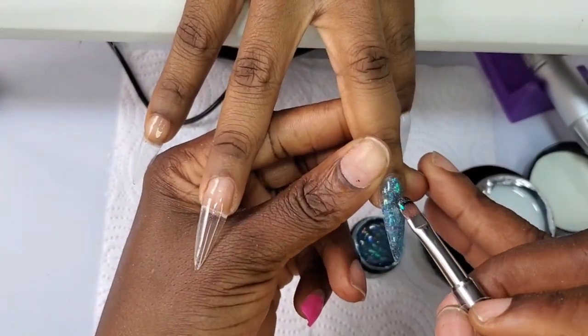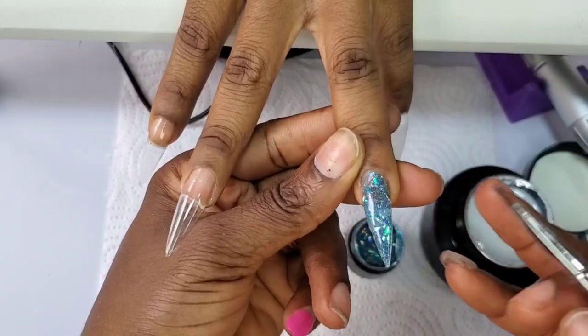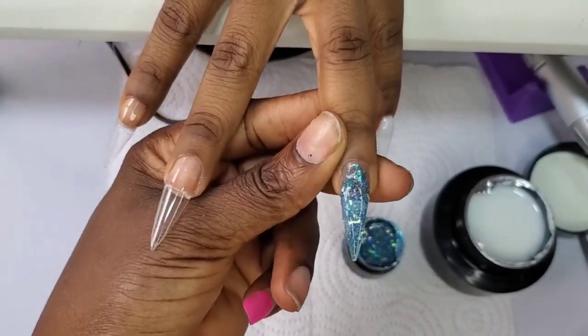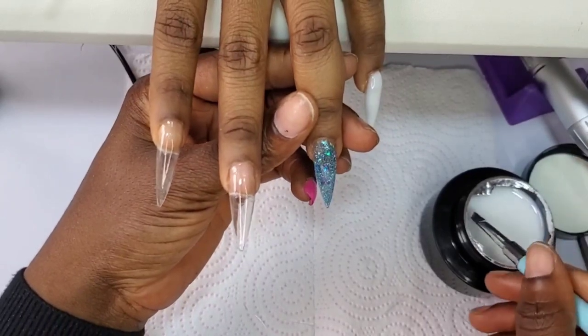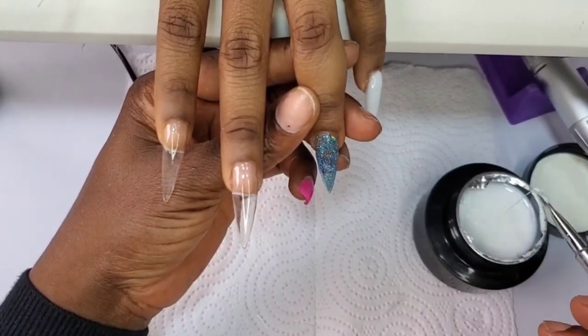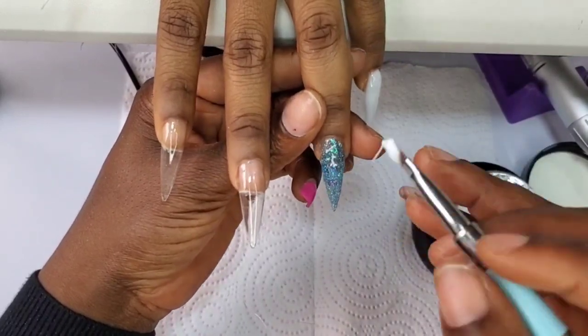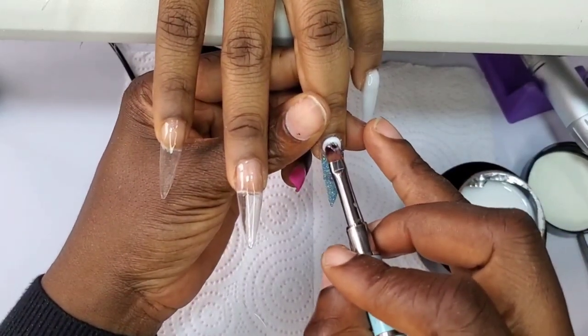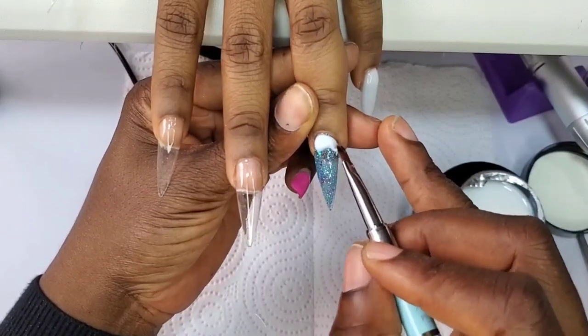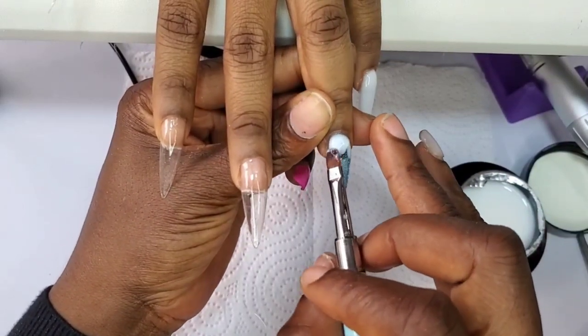If you're coming across my channel for the first time, my name is Adi Midwa Bimbola. I'm a nail technician based in Lagos, Nigeria. All I do on this channel are nail tutorials, product reviews, and a little bit of vlogging. If you like what you see, kindly consider subscribing to become part of the family, and turn the notification bell to 'all' so you get notified anytime I upload a new video.